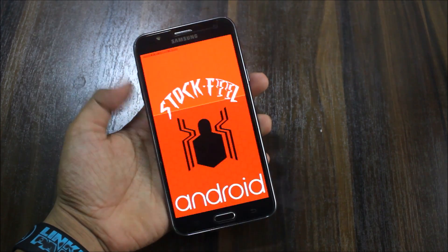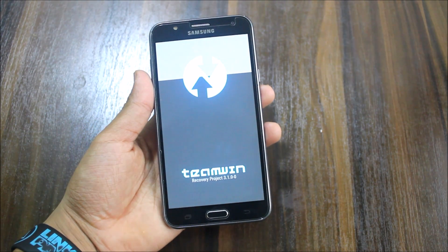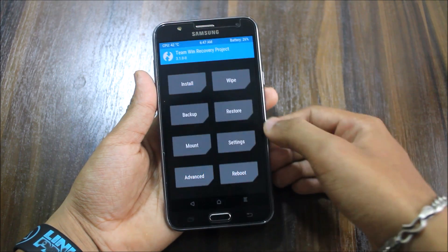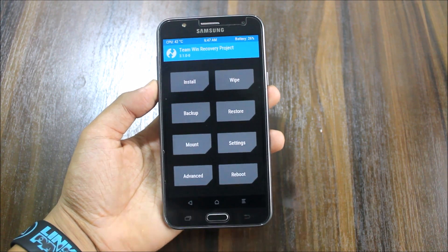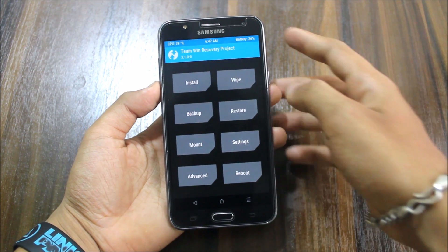So I was testing this stock fill Android ROM, and I found it not really useful — it's the same as the Enigma G edition — so I didn't find it good.